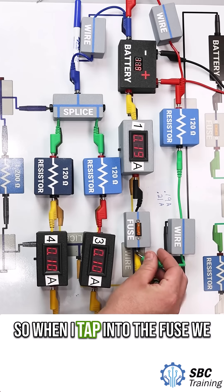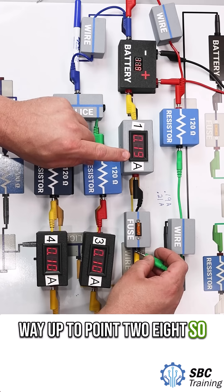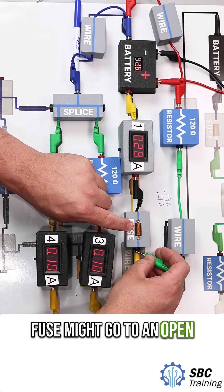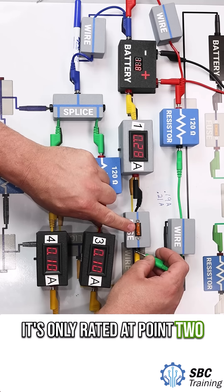When I tap into the fuse, we see our current goes all the way up to 0.28 amps. What will happen is my fuse might go to an open position — I might blow my fuse. That's a problem if it's only rated at 0.21 amps.